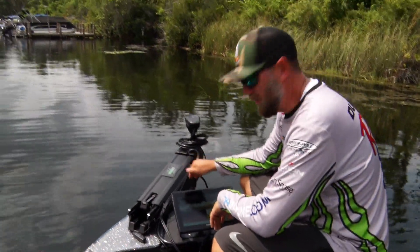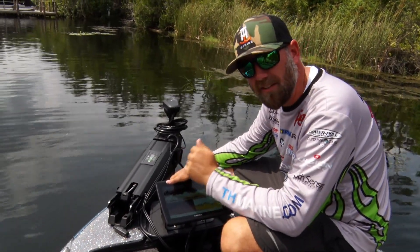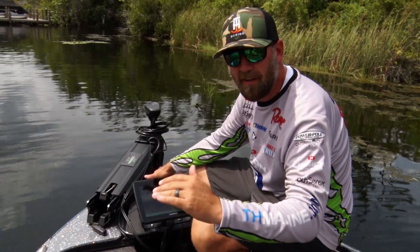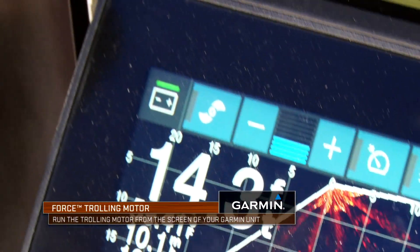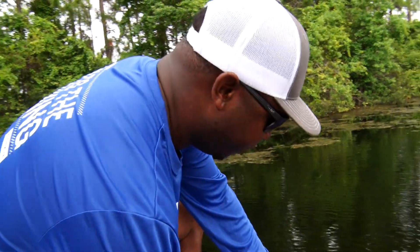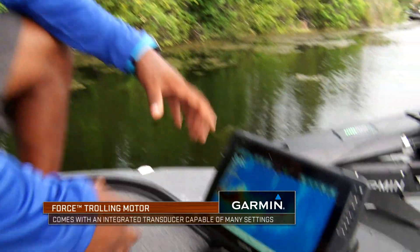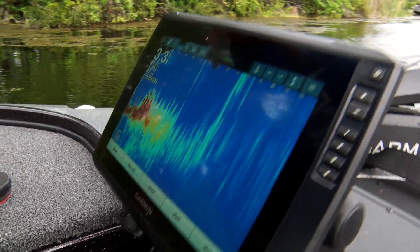One of the coolest features of the Garmin Force trolling motor is it perfectly integrates with your Garmin electronics. It has a built-in UHD transducer where the wire comes up the shaft — super clean rigging that ties right into your Garmin electronics. You can actually operate the trolling motor right from a control panel on your unit. Right now I have it on my Panoptix unit, but it's integrated so I've got my traditional 2D sonar, my down scan, and my side scan high-def all right here, all connected.